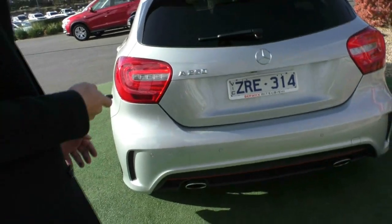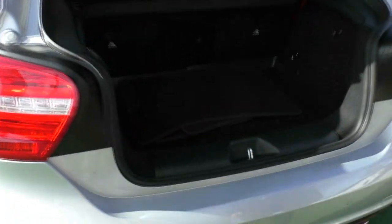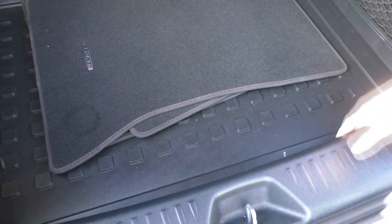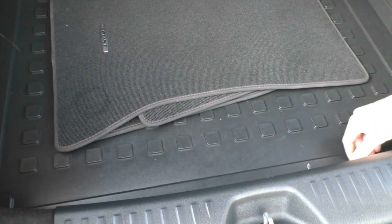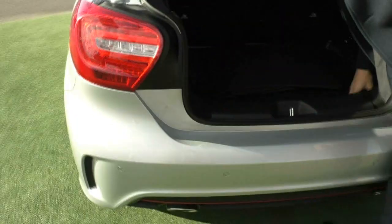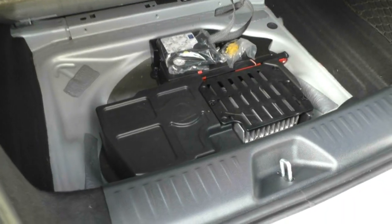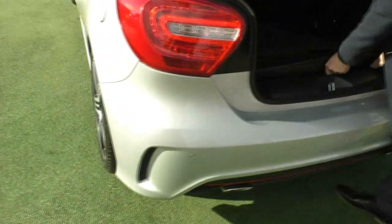Taking a look inside the boot, you have the factory Mercedes-Benz mats with a really nice design, and a rubber cargo mat that the previous owner has opted for to protect the carpet underneath. These don't come with a spare wheel — they actually come with an inflation kit, so if you get a flat tyre you can fix it right then and there.